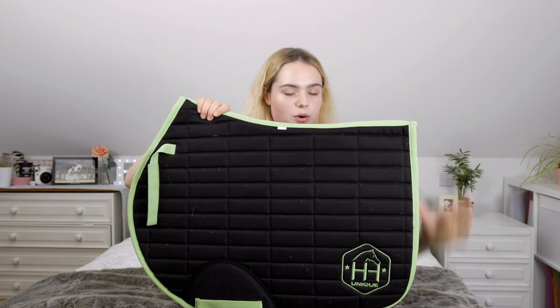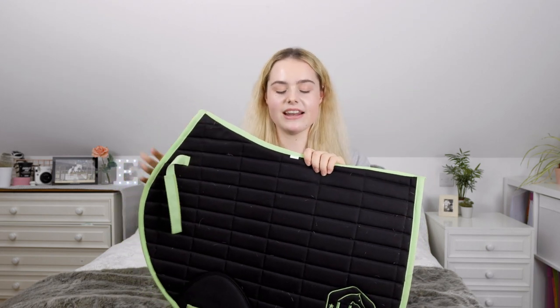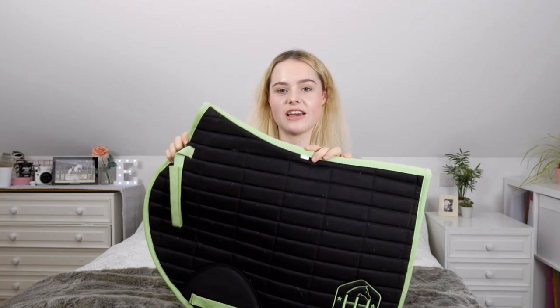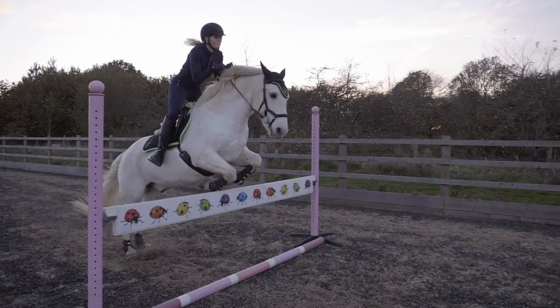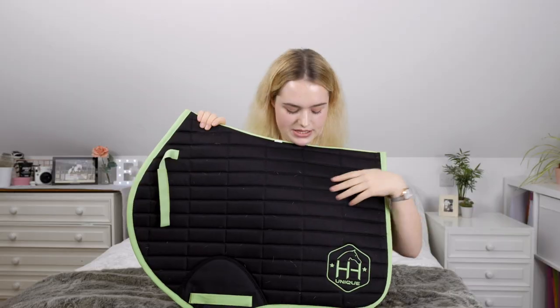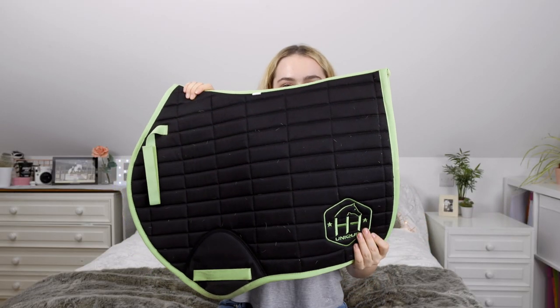This saddle pad is from Horse Hoods and I love the CC shape of it. It's black but with a standout green, so if you want something more plain but with a hint of colour I'd definitely recommend these. The material on the inside feels so nice — that moisture-wicking material — and I love how it's been stitched with little rectangles. Their logo is so adorable.